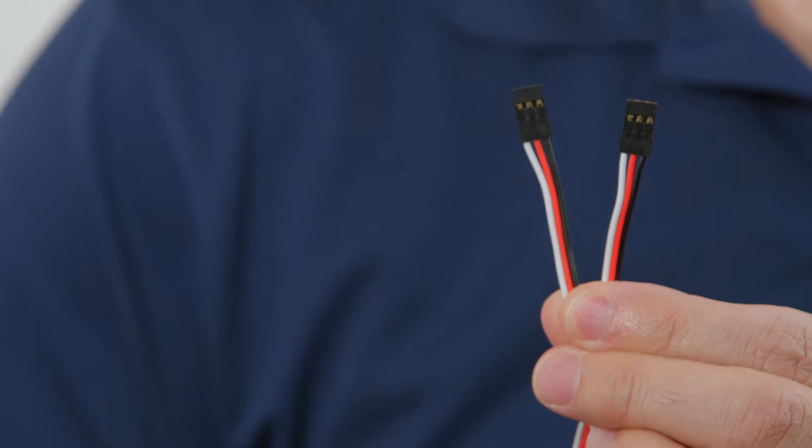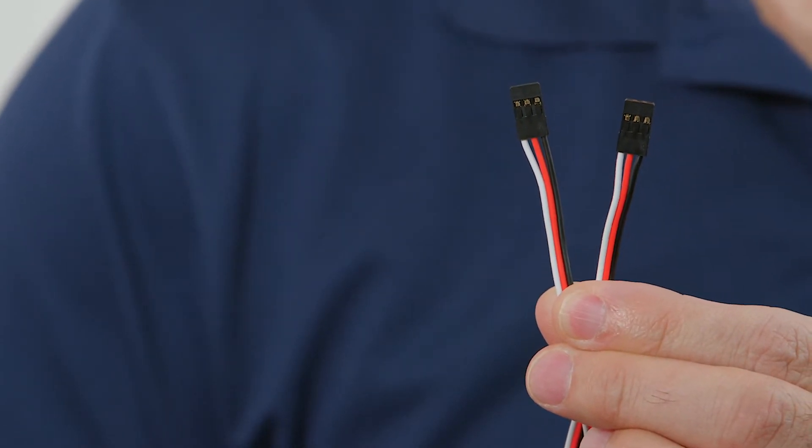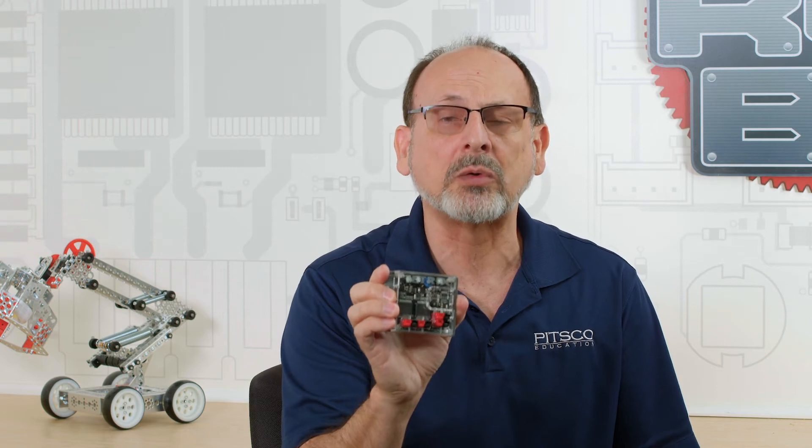It comes with not only the controller, but it also comes with two of these three-pin input cables that will go from the controller to the wireless receiver. Designed specifically to work with our gray RC controller that comes with the remote control set.